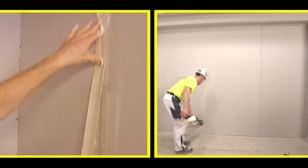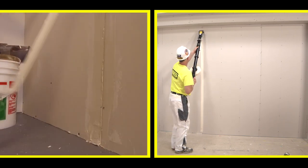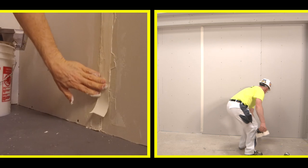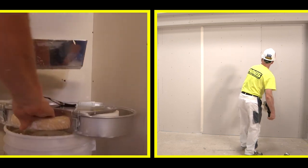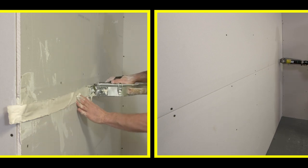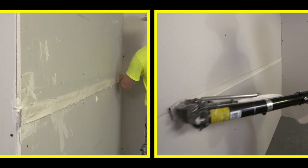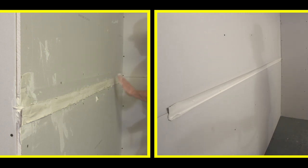Taping with the banjo can be a messy, tedious process — from frequently loading the tool with joint compound, to using a knife or your hands to apply the coated tape to your drywall seam, the banjo requires multitasking at all times. While both tools simultaneously apply joint compound to the tape as it's dispensed, only the bazooka guarantees an even, consistent coat on both sides of the tape at all times.